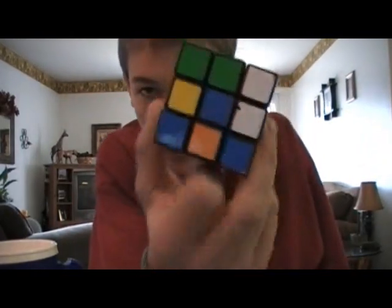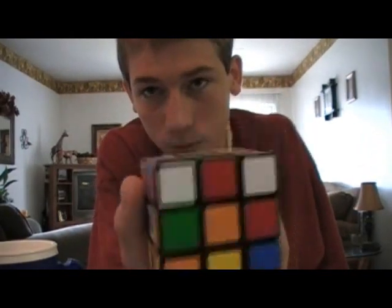Okay, so a lot of people make these videos about these little things — these Rubik's Cubes. A lot of people make videos on how to fix them. They're easy, but nobody makes videos that make sense about them. And a lot of people don't even know how to spell it, though.